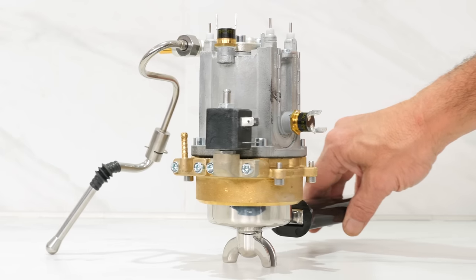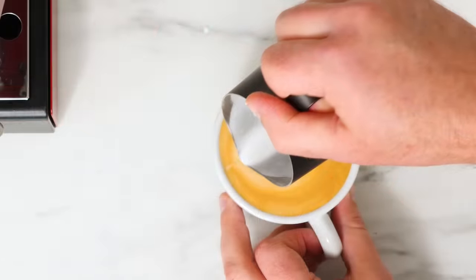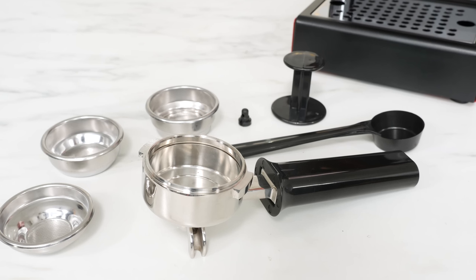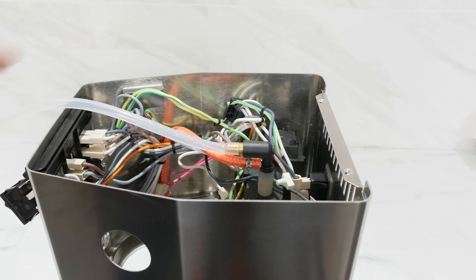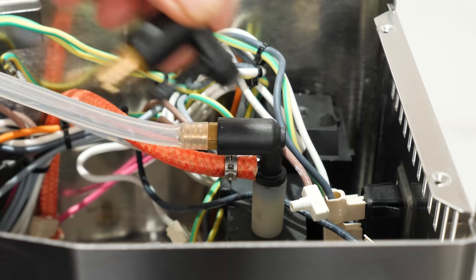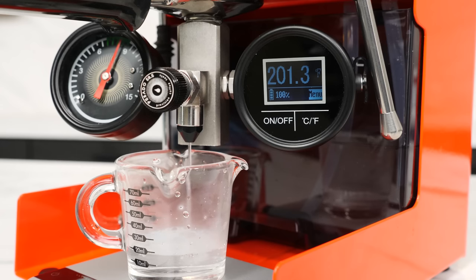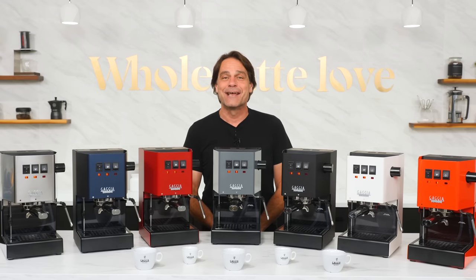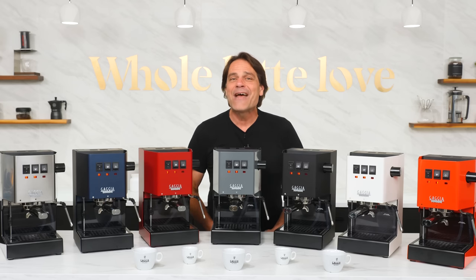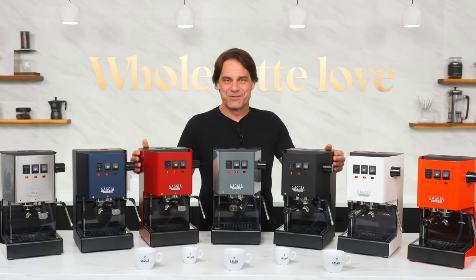Coming up in this video, I'll cover what sets the machine apart from other options and why it's a best-value product. I'll take you start to finish through making a latte, show you what's in the box, and we'll take a look at those upgrades from the previous model, including a big one concerning brew pressure that's currently an exclusive for customers in North America. I'll also have some performance test results for milk frothing, brew temperature, and brew pressure. I'll pop the hood, give you a look inside, and finish up with some final thoughts. If you have any questions on the Classic Evo Pro or anything coffee, use those comments and I'd be happy to get you a detailed answer.